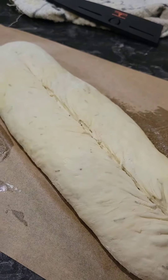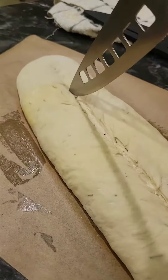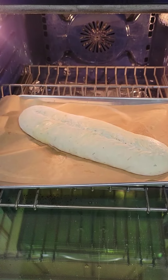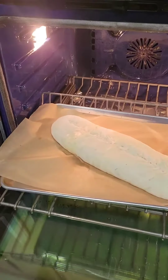After the allotted time, score the bread down the center with a very sharp knife. Transfer your bread to your very hot pan and bake 25 to 30 minutes.